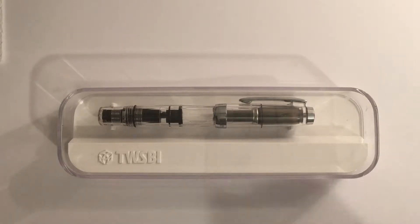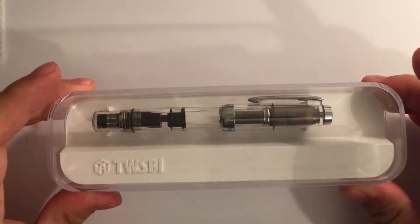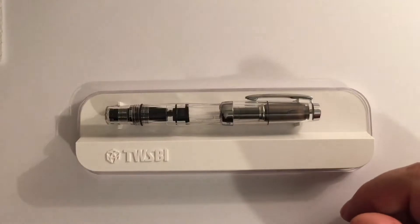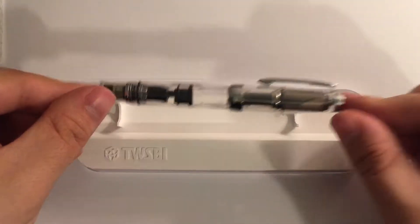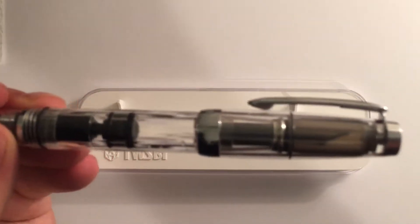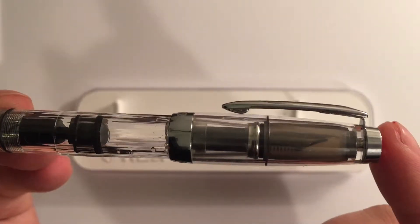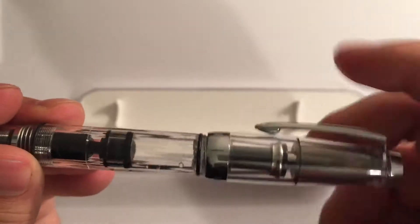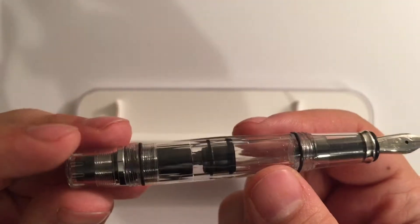Really rather nice. First things first, I did keep the box so that you guys could take a peek at it. It's very Apple-esque, is it not? It's just a bit of plastic. I have been using it a lot — you can see the water because I just cleaned it recently.